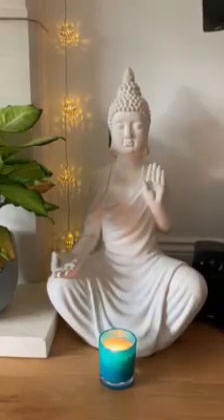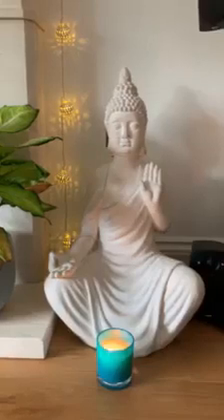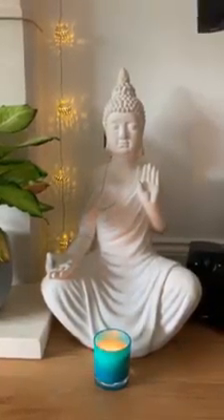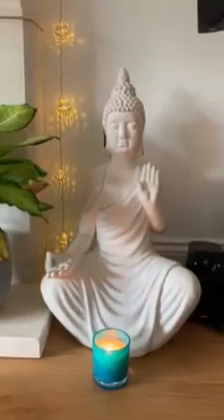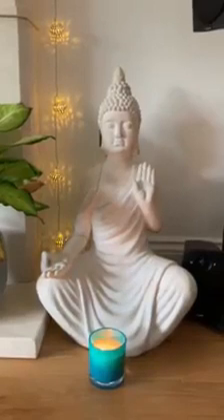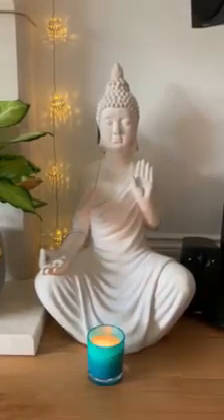Now slowly start to deepen your breathing, bringing your awareness back to your body, gently moving your fingers and your toes. And if you're lying on the floor, take a long stretch or give yourself a hug and rolling to one side, coming up to seated and opening your eyes, feeling more relaxed, re-energised and ready to go on with your day. Namaste.